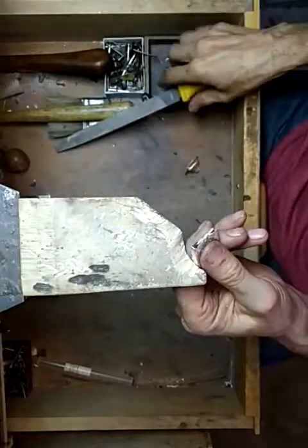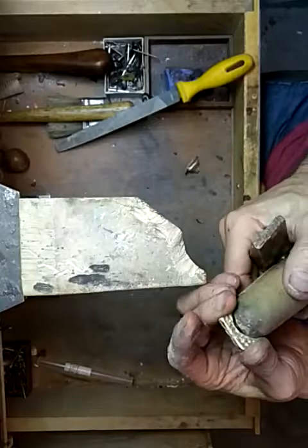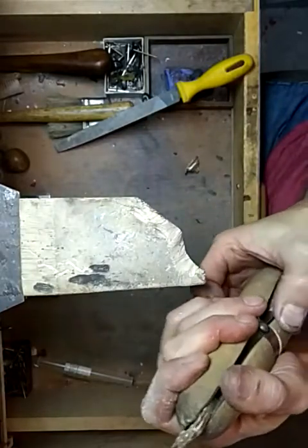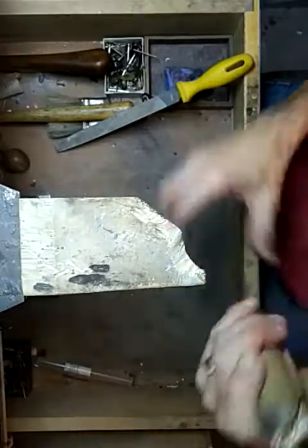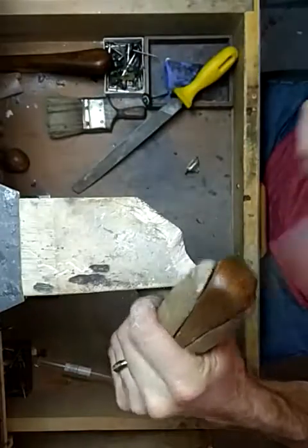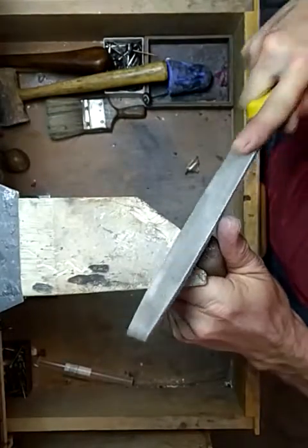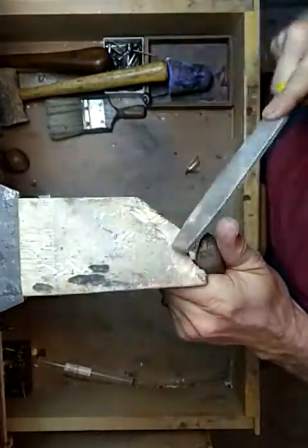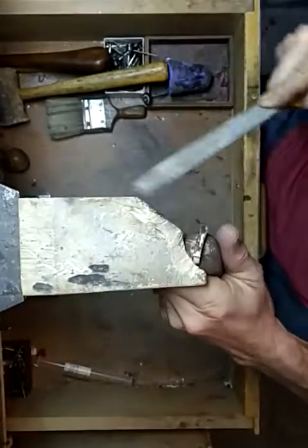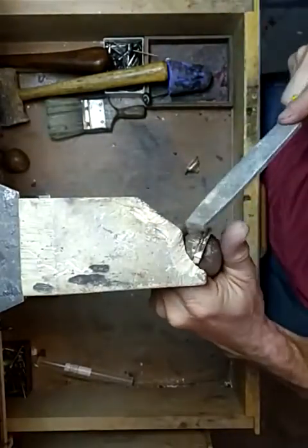Now if this is hard for you to hold, you could take a ring clamp and clamp that in — make sure you push that up really far. Sometimes I'll even turn it over and whack it with a hammer so it's braced up against here and I'm just holding it.